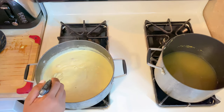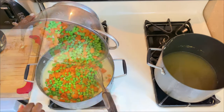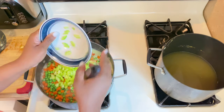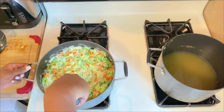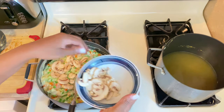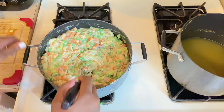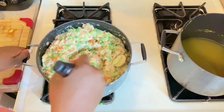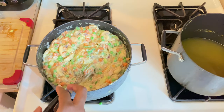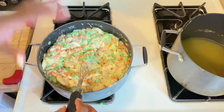Now I'm going to go ahead and add in my mixed vegetables — turn the heat down a little bit. Add in the celery, all of that, then add in some mushrooms. After you get all your ingredients in — the chicken, celery, mixed vegetables, mushrooms, and onions — once everything is mixed together, this is how your filling should look. I added just a little bit of pepper.